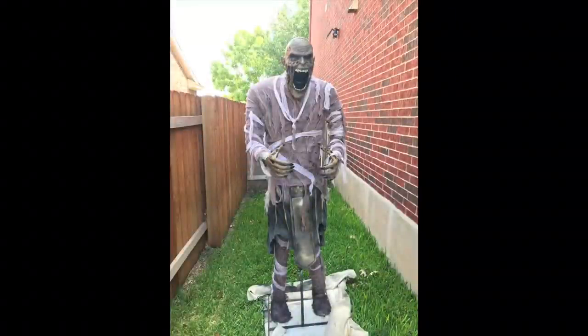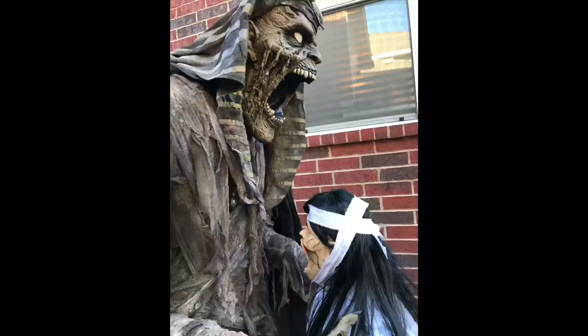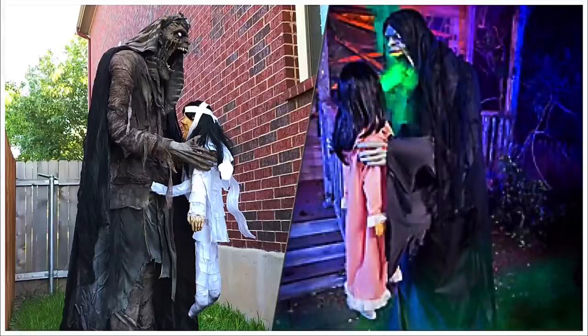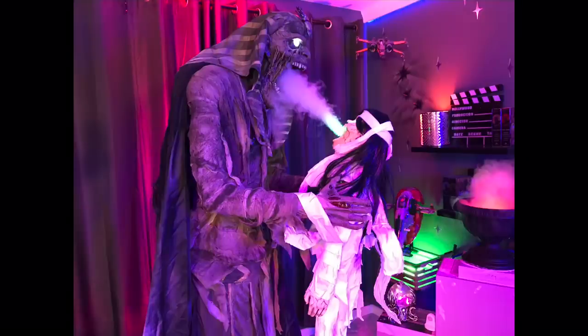Thank you all so much for watching the video. I hope you enjoyed it as much as we did. Remember, this is week two of our eight week Spirit Halloween prop makeover series. Hit the like button if you liked this video and be sure to subscribe if you want to see the upcoming prop makeovers. Thanks so much for watching and remember — if you create it, they will come. Bye y'all!